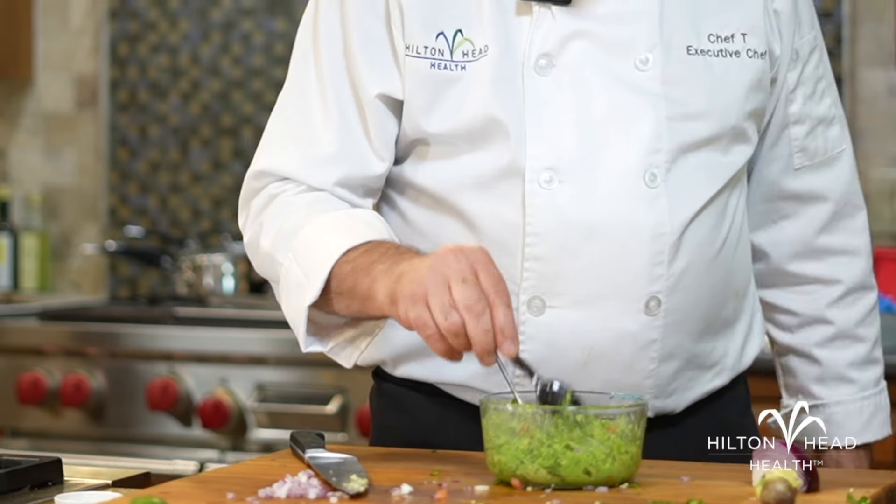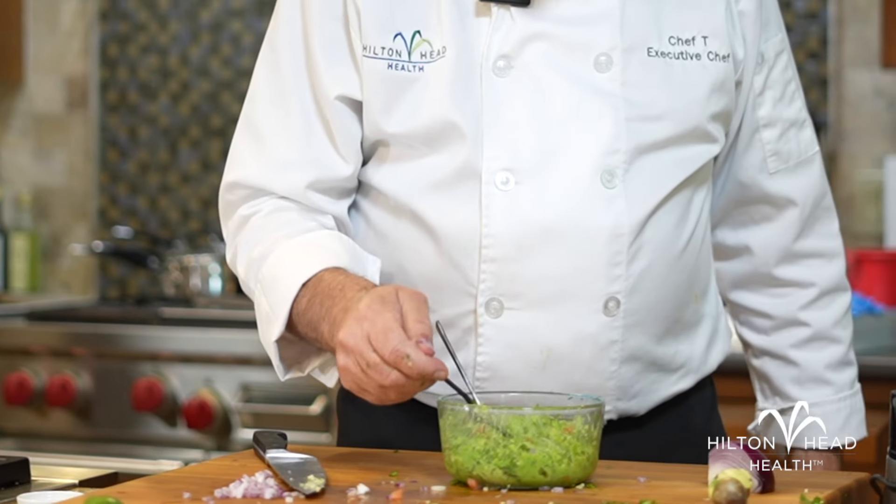You can use frozen peas or fresh peas — if you use frozen ones, of course, you want to thaw them out prior to use. And that's it. I just love that bright green color and the freshness of the peas. It's fantastic. You can lower the calories, increase the texture and flavor, and make it a little bit healthier. I'm Chef Thomas. Thanks for watching — I look forward to your comments and emails.